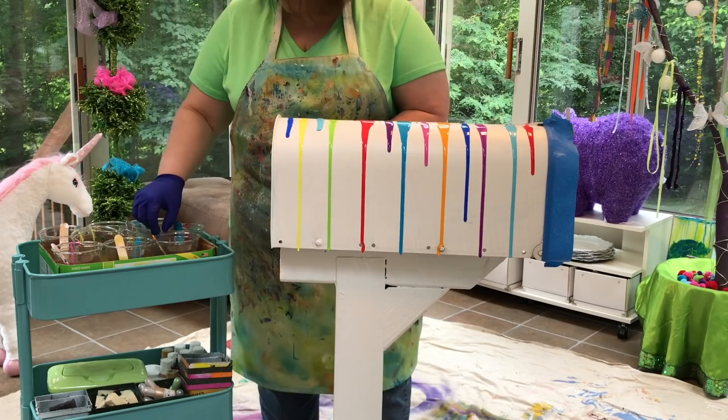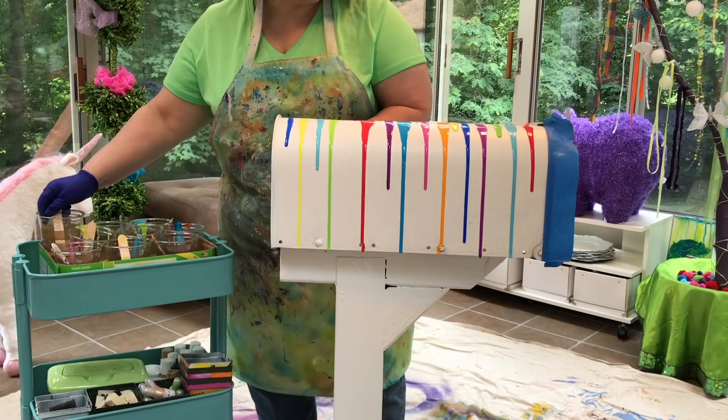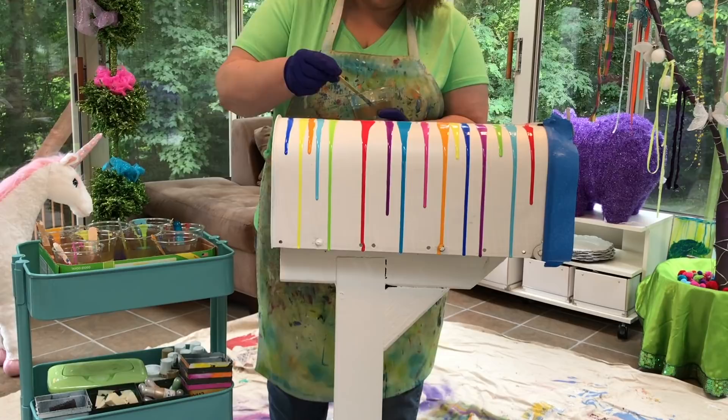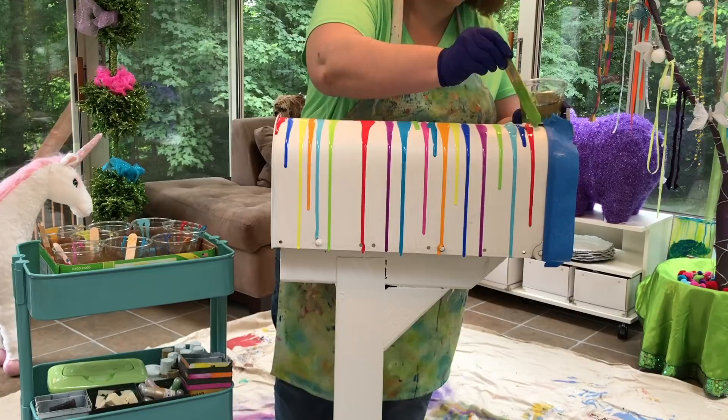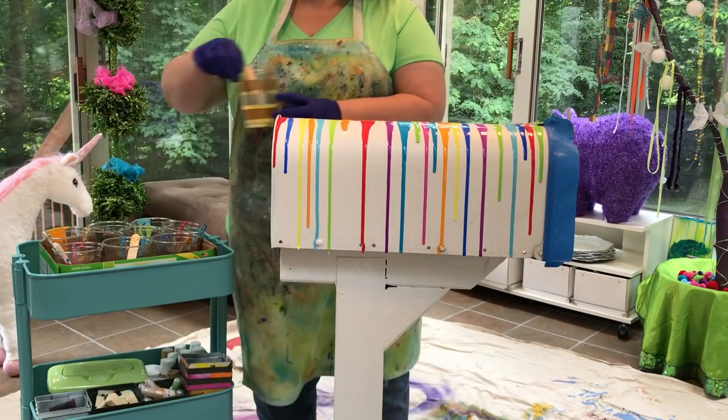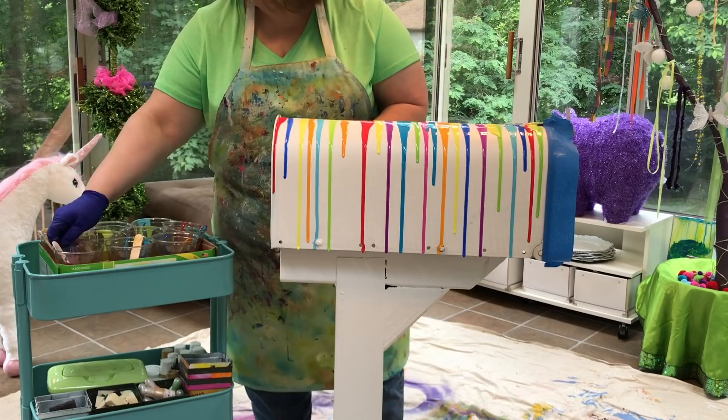Are you wondering if this thing is going to hold up with the elements? Well, I was wondering the exact same thing. I actually made the mailbox about five months ago so it was outside all summer and into fall, because I wanted to see if it would actually hold up before I shared it with you. And guess what — it looks as good now as it did when I poured it. It has held up to the elements of summer wonderfully. The next big test is whether it can handle winter with the freezing and thawing.